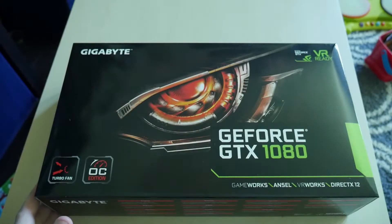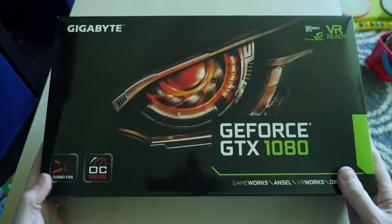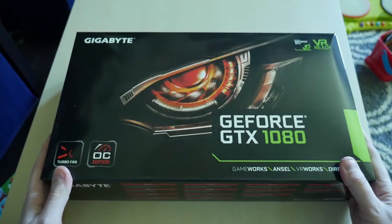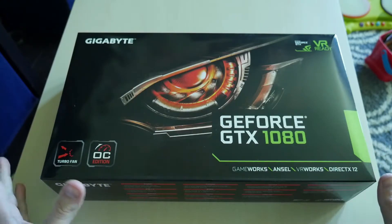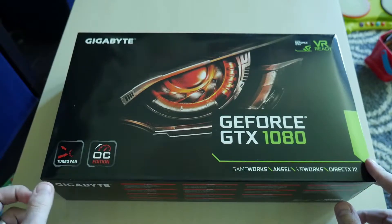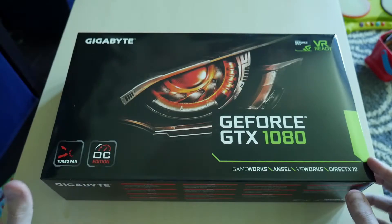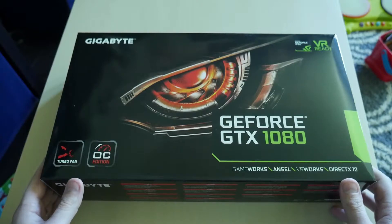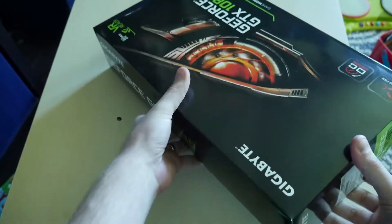Hey everyone, Joshua here with an unboxing video. This is the Gigabyte GeForce GTX 1080 Turbo Fan edition, which is basically a reference model. This was the cheapest I've seen it so far — only $420 on Newegg's eBay site — so I wanted to show you guys what you get in the box.